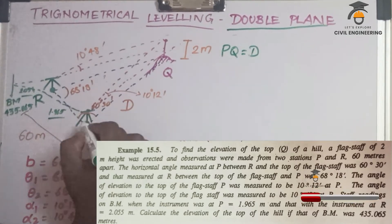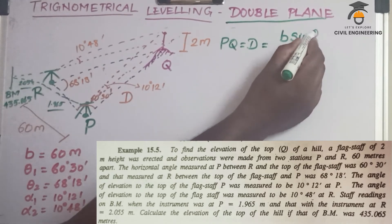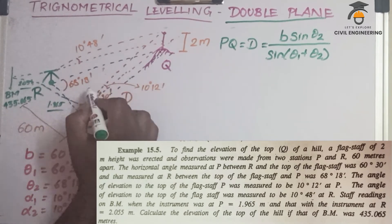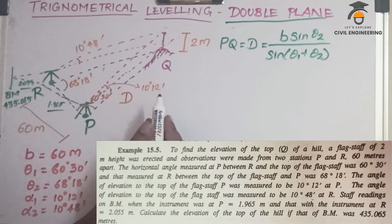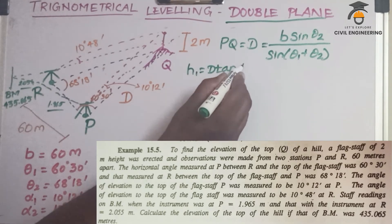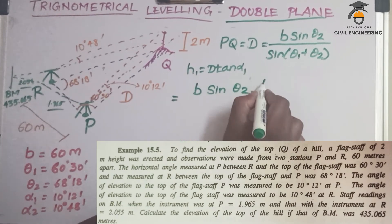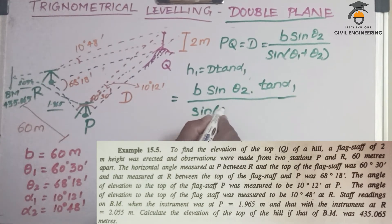The horizontal distance PQ — denoted D — is equal to b sin(theta2) divided by sin(theta1 + theta2). This is derived from the sine formula. So H1 equals D tan(alpha1), which equals b sin(theta2) tan(alpha1) divided by sin(theta1 + theta2).